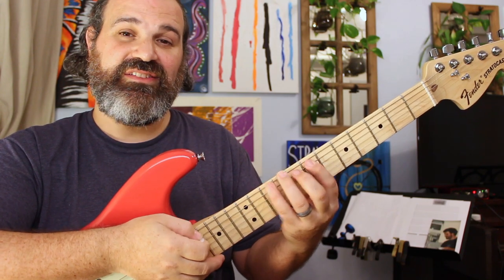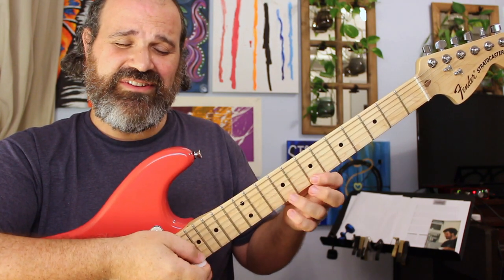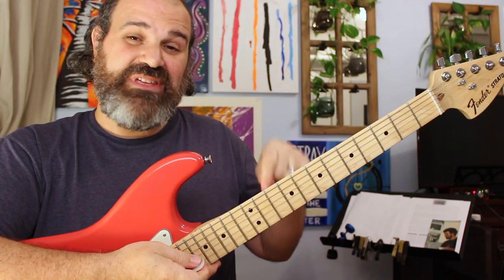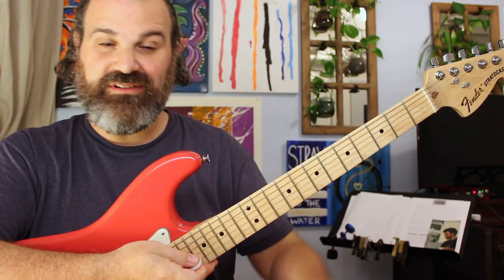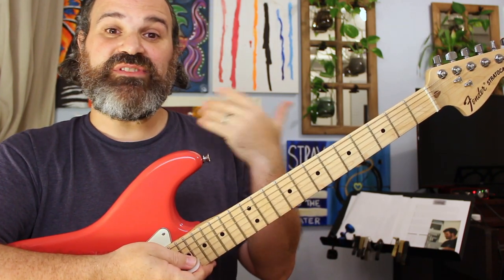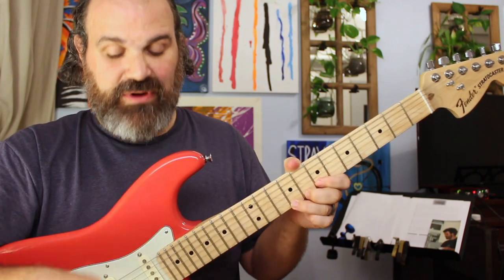Running through the fret numbers: 7, 9, 10; 7, 9; 6, 7, 9; 6, 7, 9; 7, 9, 10; 7, 9, 10. So all we have here is a minor pentatonic with two extra notes: the two and the major six. Now I'm going to put on that B mixolydian backing track and play my pentatonic first, then put in that blue note, and then add those Dorian notes — the two and the six intervals.